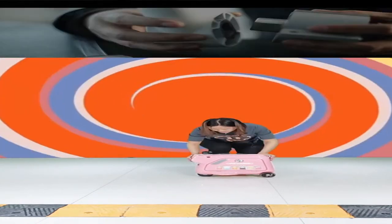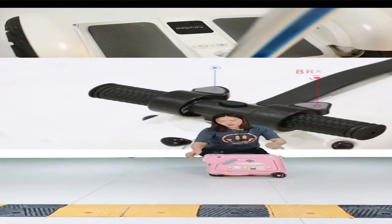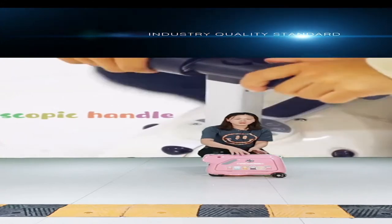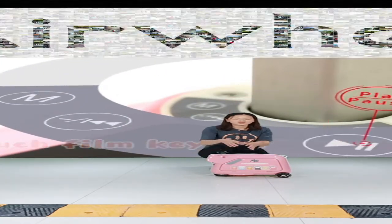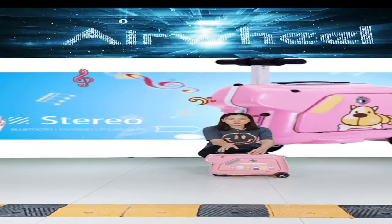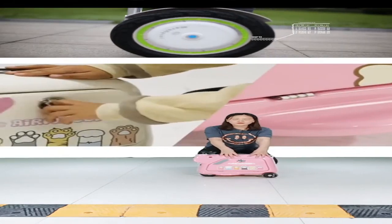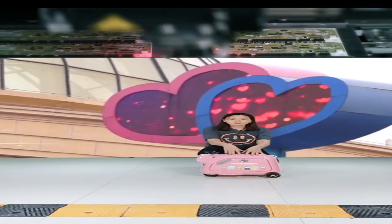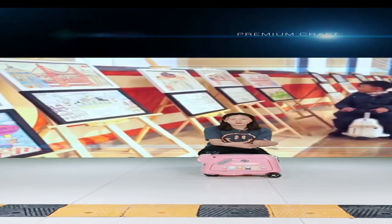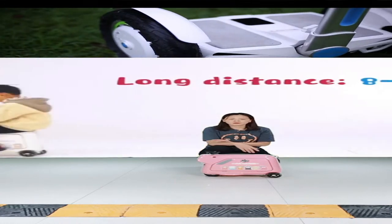There are small holes in the back and front of the suitcase for a leash line, so parents can attach a line to the front and prevent kids from going too far away. This ensures kids stay within sight. The Kids Scooter Suitcase comes in two colors: pink for girls and white (also suitable for girls and boys). Customization of colors is also accepted.